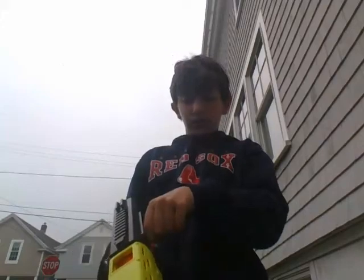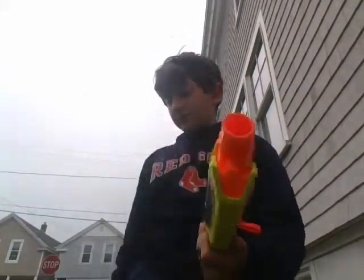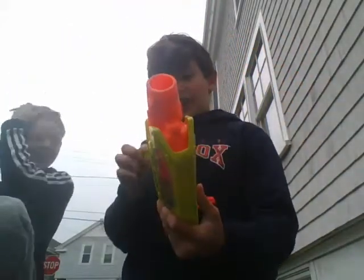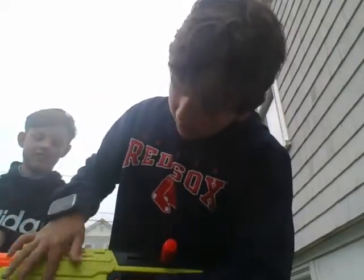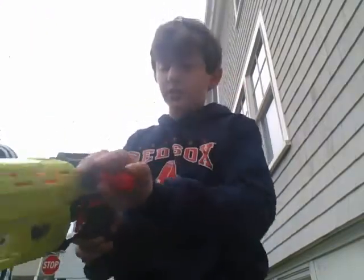To reload it, you're just going to pull this back, and then you're going to take your ball and put it right in there. What I think is nice about it is you can actually see the ball there. And then you're just going to close it to reload.